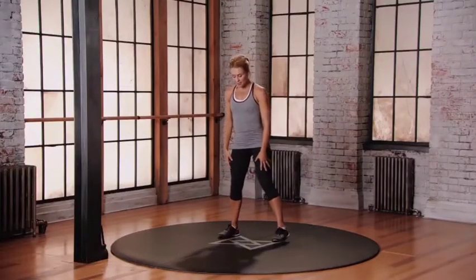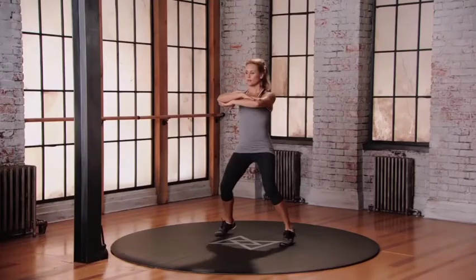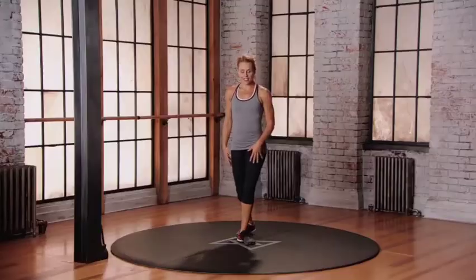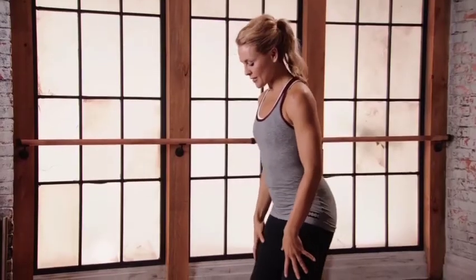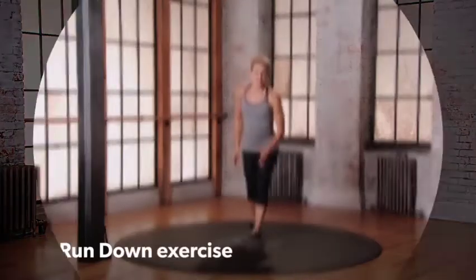Starting with your feet just wider than hip distance apart. Rush in arms and move from the hip — so bring those hips to the left. This is mod three for the hip twister. Starting with those feet wider than hip distance apart, we're going to lift up onto the balls of the feet and turn our hips to the left, right, center. To the rundown.